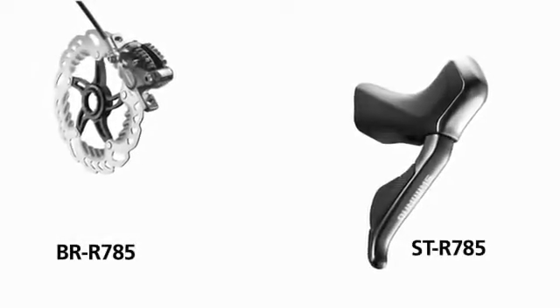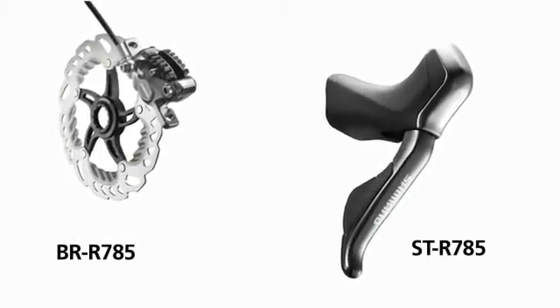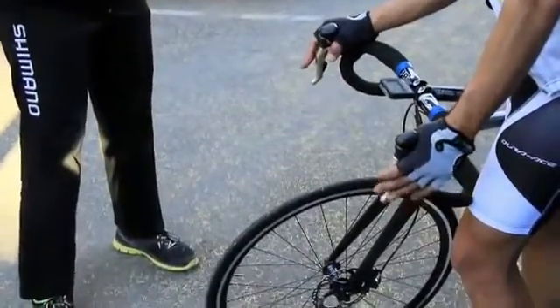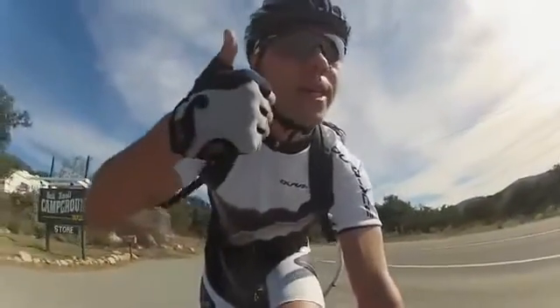With the release of our new Di2 hydraulic disc brake levers for road bikes you can have effortless hydraulic braking, effortless electronic shifting, and truly minimal maintenance. The levers will work with any Di2 bike that uses e-tube wiring.